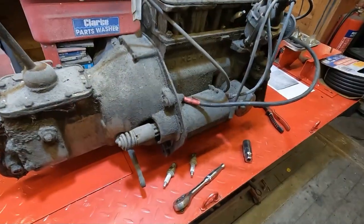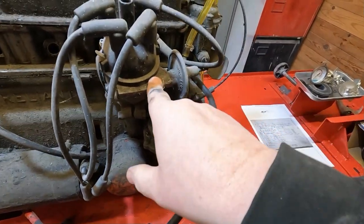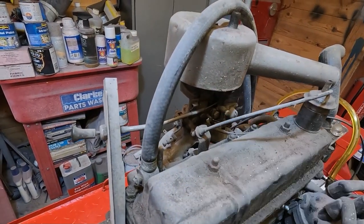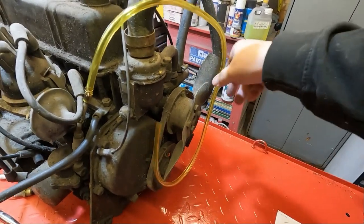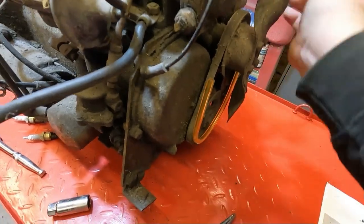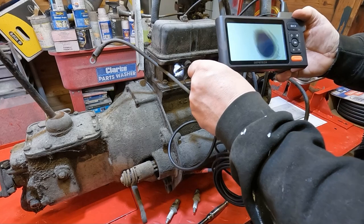This engine comes complete with the starter motor, which seems to be free, the fuel pump, distributor, carburettor, inlet manifold, and choke. There's a good chance that carb is going to be gummed up. This 600cc engine has only got the two-blade fan system. The crankshaft is turning over on the bottom pulley, so it's not seized. Now with the crankshaft rotated I might be able to look down that bore again.